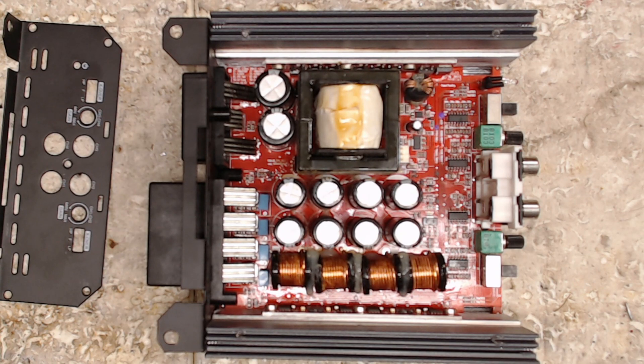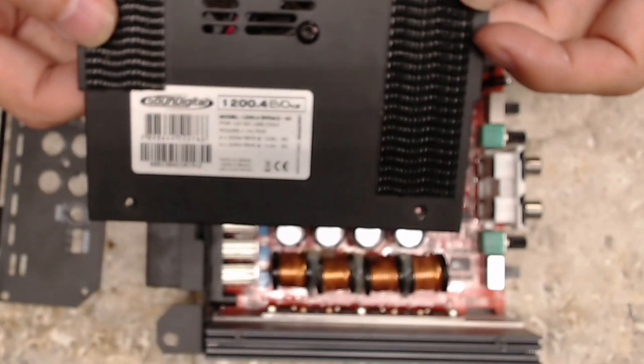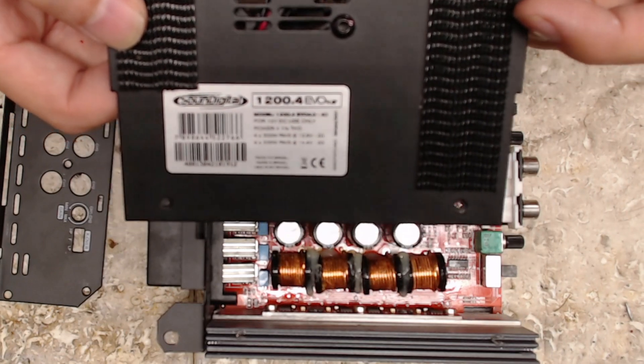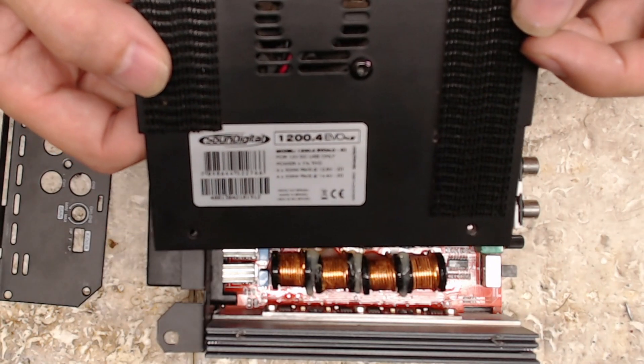Hello and welcome to another video from Ellensburg Amplifier Repair and Service. My name is Tot, and today we have a SoundDigital Evo 1200.4.